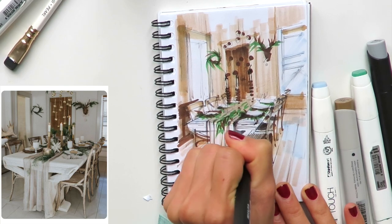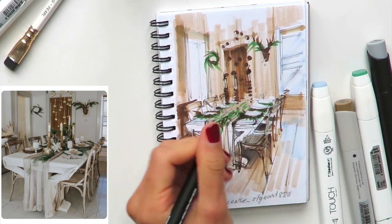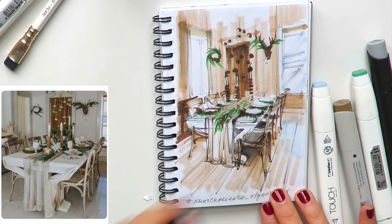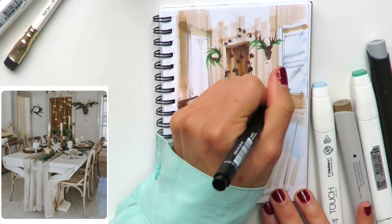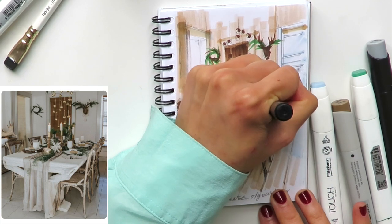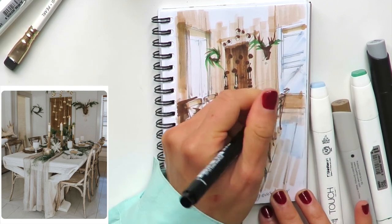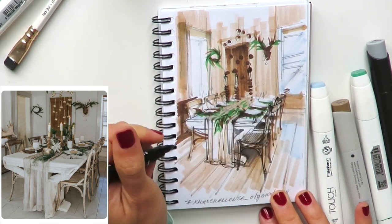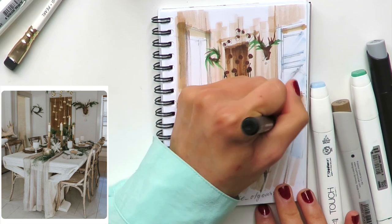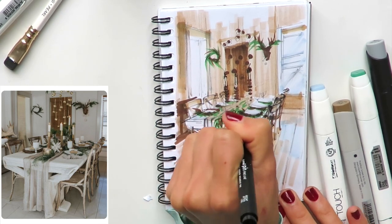With the liner I'll focus more on the foreground, showing some nice details on this chair. I want to create the effect of aerial perspective — the further objects are from us, the more dim and transparent they become. So I won't add as much detail to the background chairs since they're further away.